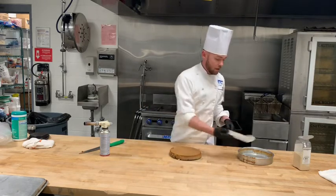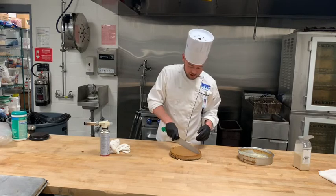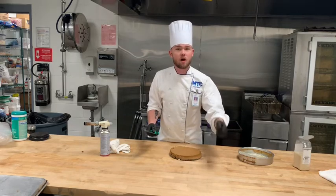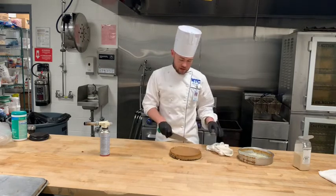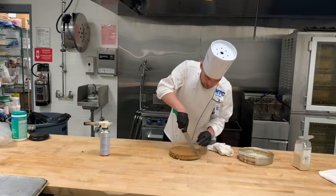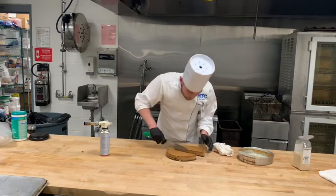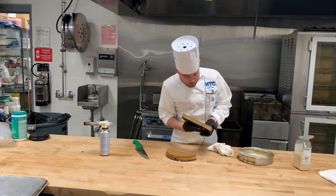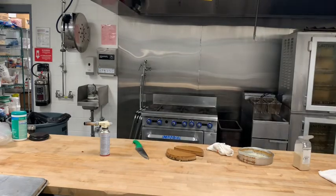We'll remove the parchment paper and go ahead and slice it. If you're having issues slicing, you can use your torch to warm up your knife, or use a pitcher of almost boiling water to dip your knife in between slices to keep nice clean cuts. This is a relatively small cheesecake so I can just get right in there. And look at that — that is gorgeous. Amazing cheesecake, nice chocolate Oreo crust. We're ready to go.